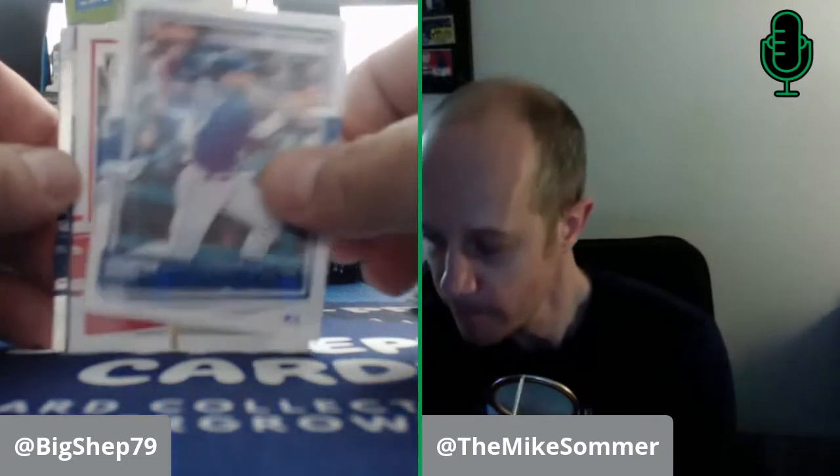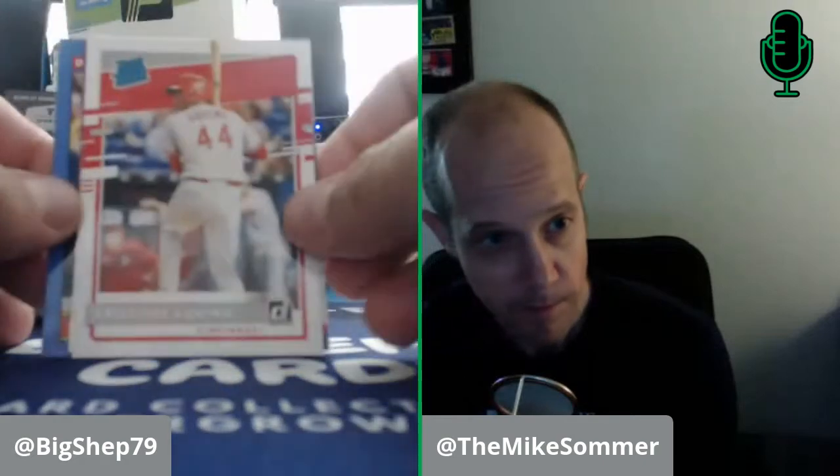I almost bought an 86 Donruss — well, I have one. I almost bought a second one the other day. They had one for $20 at the LCS, but I already had one, so I didn't pull the trigger. I got the opening day box instead. Kirby Yates. Complete set? Yeah, that'd be worth it. Hunter Dozier. Aristides Aquino — if he can keep up the power he was putting out last year, could be a pretty nice player. Rafael Devers Diamond King. Rated prospect — so there's prospects in here. Christian Pache.